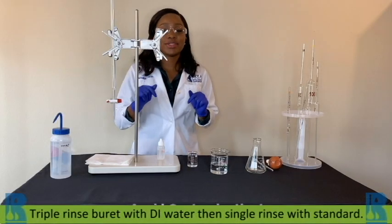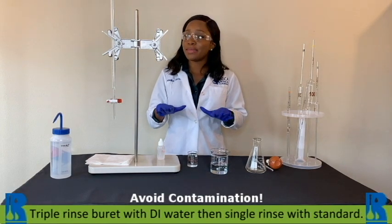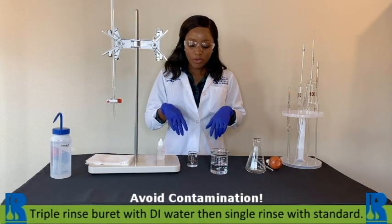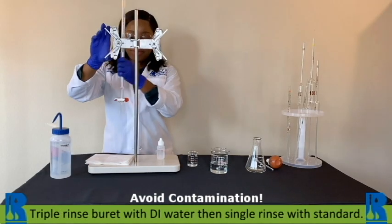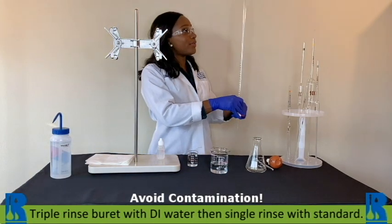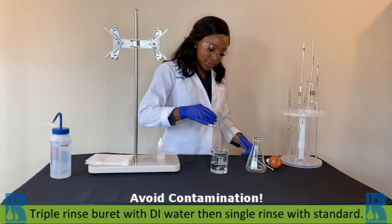Start by triple rinsing your burette — that will allow you to remove any possible contaminants. You want to rinse with DI water. You can also follow up with a rinse using your standard. Go ahead and fill the burette with the standard, and remember that's the one normal sulfuric acid.